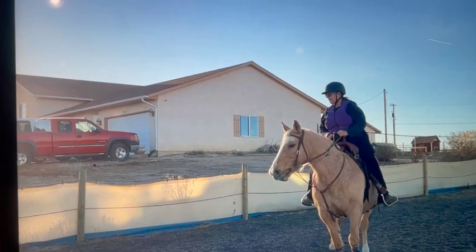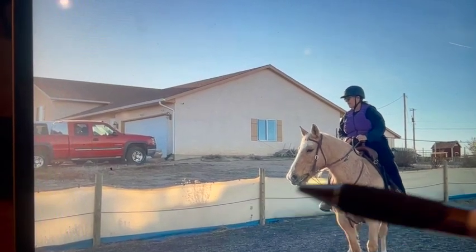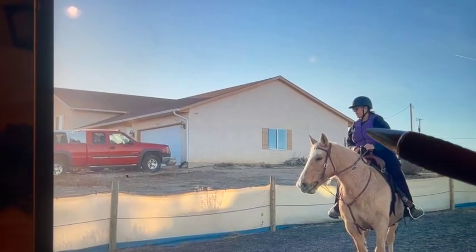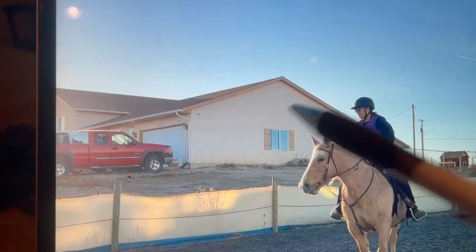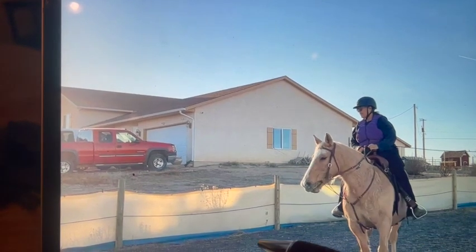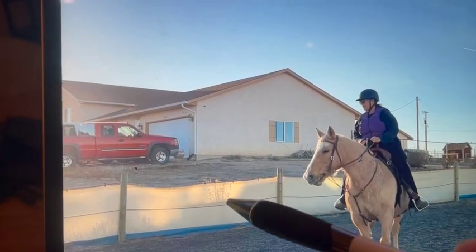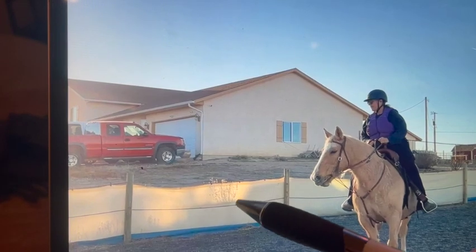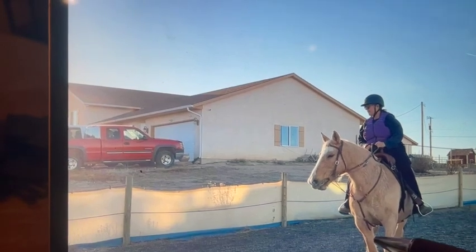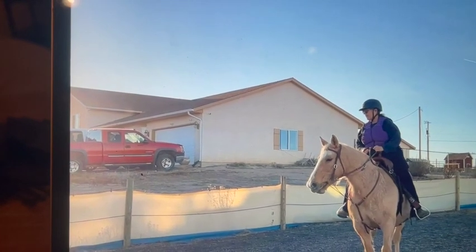Here it looks like you're going to do another turn on the forehand. For now, until you get these down, I would always do it by the fence. You're going off your right rein and it should be your right leg pushing her hindquarter around. With your eyes, look up at the truck, then the house, then the barn. Always stop, think about it, prepare, and take your time — even if you're videotaping. Tell yourself: stay by the fence, do a turn on the forehand, keep her front end by the fence, turn towards the right, and push her hindquarter around with your right leg.